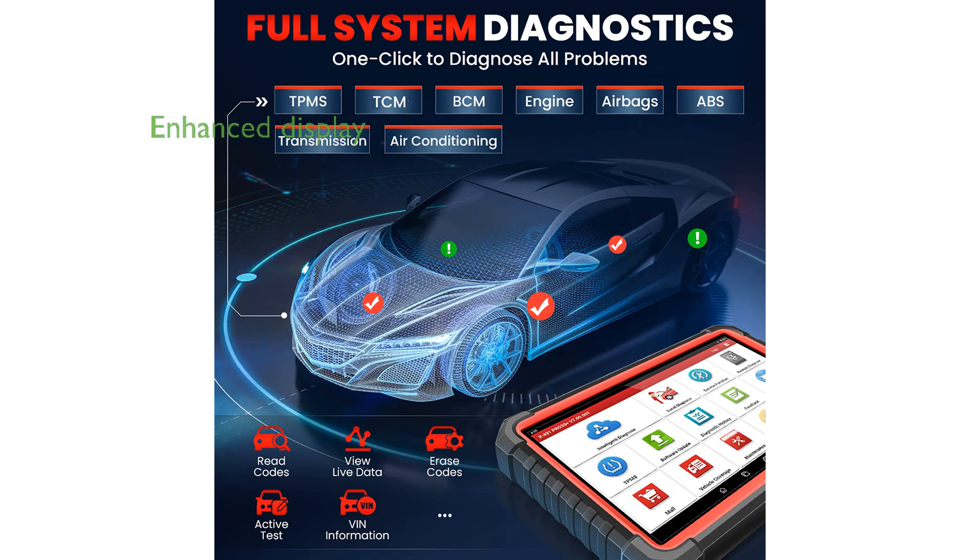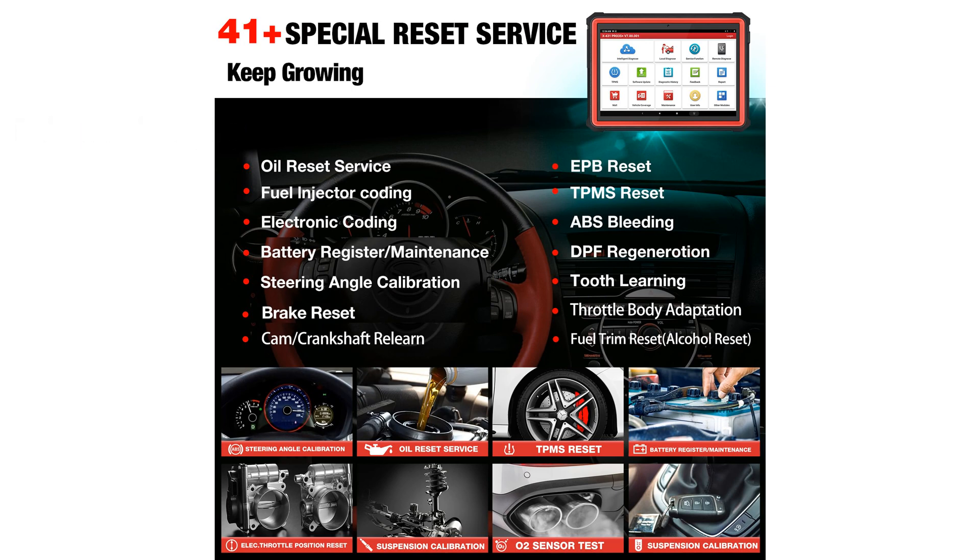It comes equipped with a large 10.1-inch high-definition IPS display and an upgraded tablet with enhanced memory and processing power for a smooth user experience.